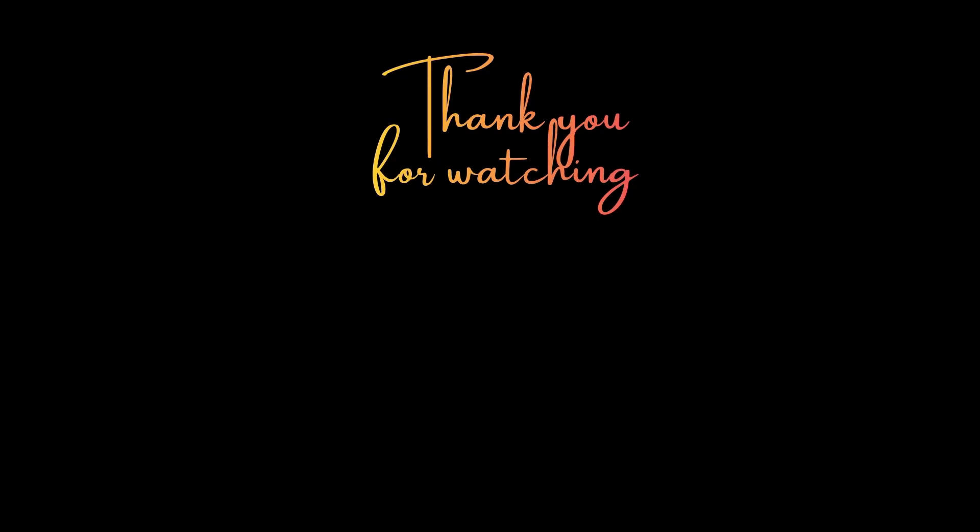Thank you for your continued support. If you like what we're doing, consider subscribing, liking and sharing with your friends. You can also follow us on Facebook and Instagram. Thanks for watching and until next time, take care.